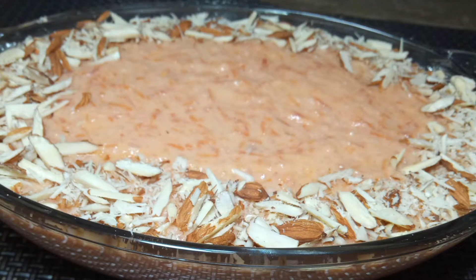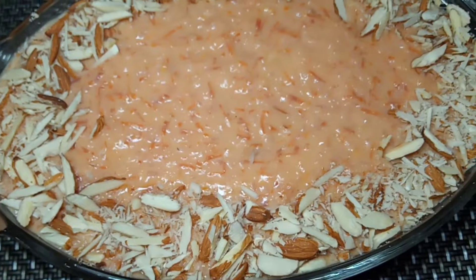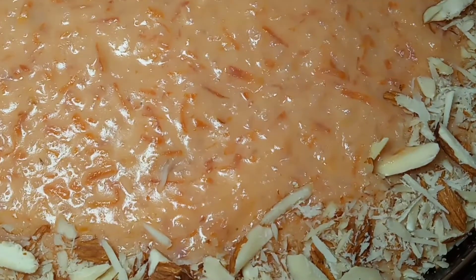Hello everyone, welcome back to my channel. I am Neeram and today I will share with you how you can make Gajar's food in your house.